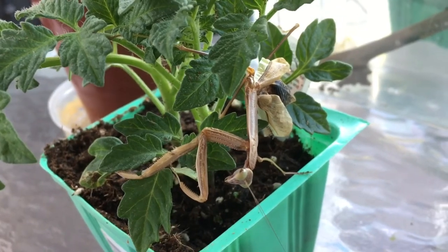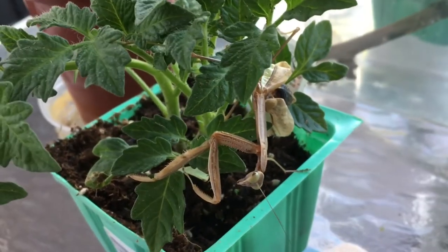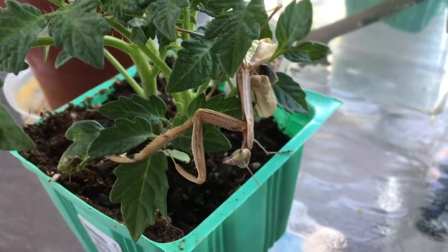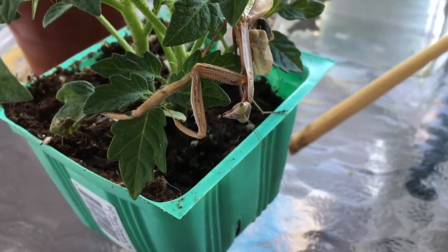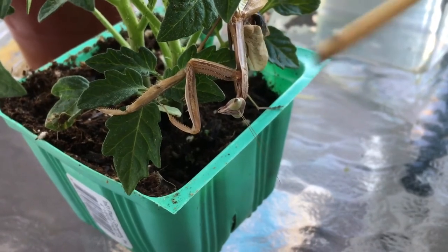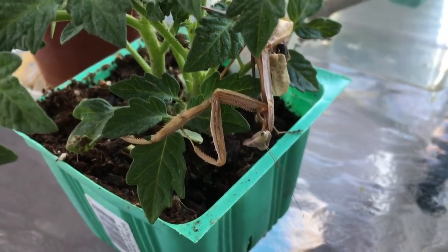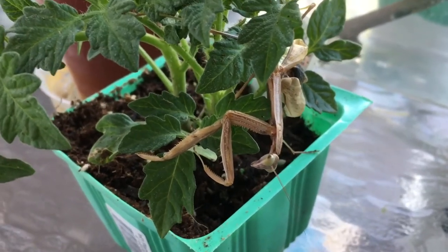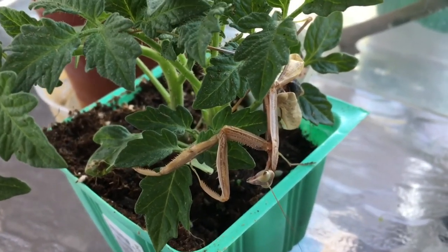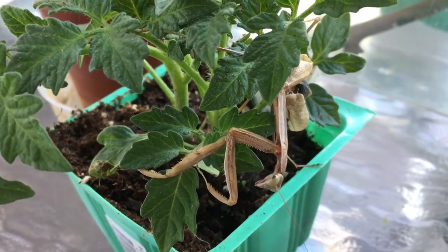The way I feed her is with a stick — I attach the prey to the top, put it next to her, and she accepts it. She won't be the same, and I'll see what happens with her. I am deeply sad.